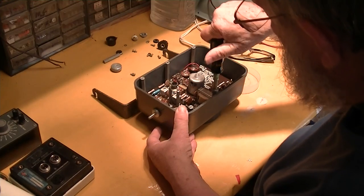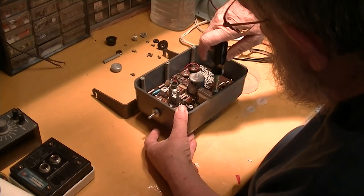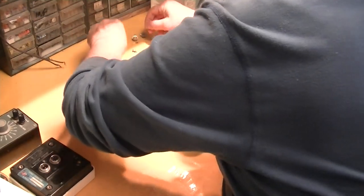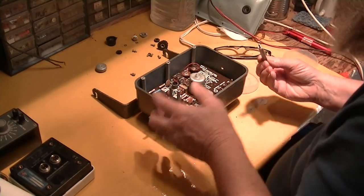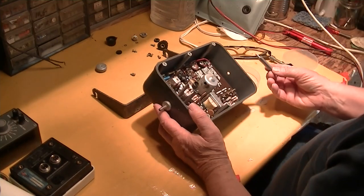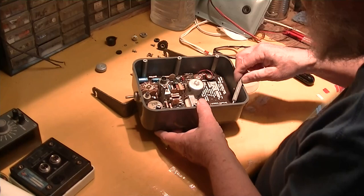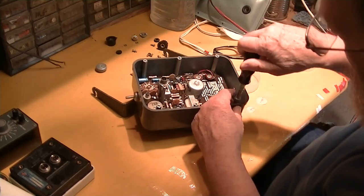So the first time I got paid for working on electronics, I was a freshman in high school. I got a job in a TV repair shop — back when they had those things — and I just did the dumb work: take the chassis out of the cabinet. At that point, chassis were great big metal things full of tubes and transformers in wooden cabinets, sometimes a metal cabinet.